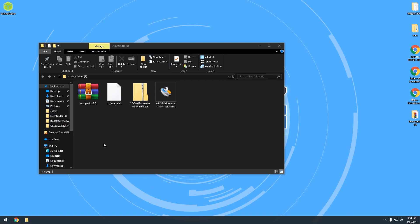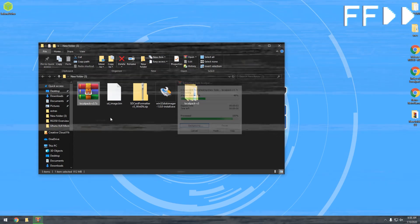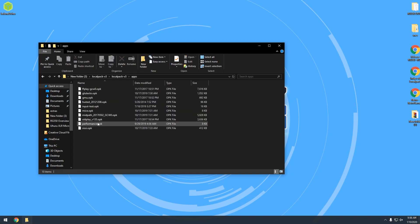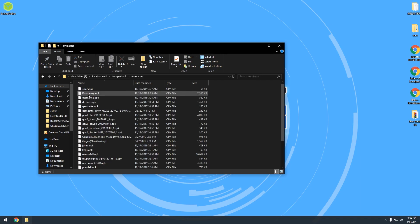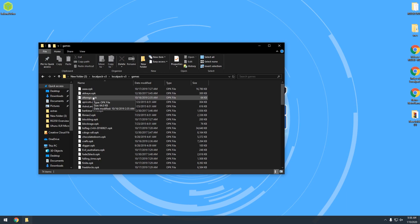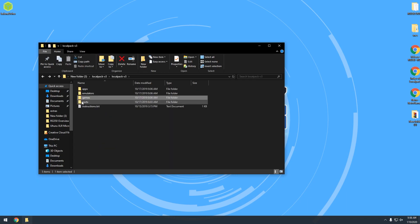Back on the desktop, go back to where we found the local pack version 3.7z and right-click it to extract. You might have a number of different extraction programs — I'm going to use WinRAR, but you can use 7-Zip, WinZip, or WinRAR, whatever your preferred program is. Extract that to its own folder. Now we've got this Local Pack Version 3 folder, and inside there are apps, emulators, games, and ports. Each one of these is filled with OPK files — think of these like .exe files on Windows. Each OPK file is an application, a program, a game, or an emulator.